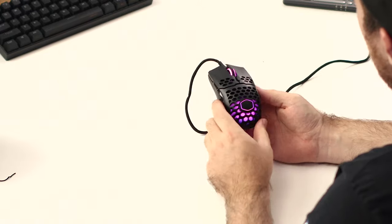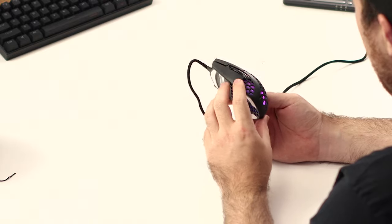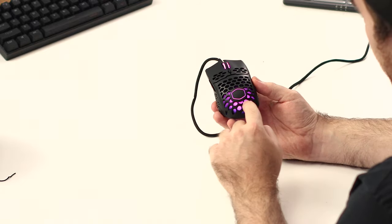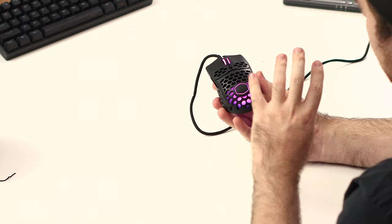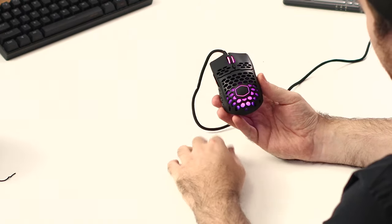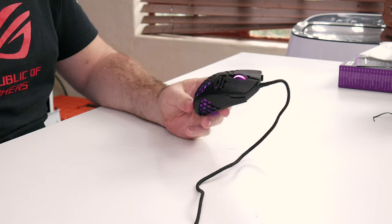Plugging it in, we get a nice pink-purplish color, and I have to say it looks really nice — vibrant and bright. The back cover behind the LED actually helps the light shine through a lot better, so it looks really nice.